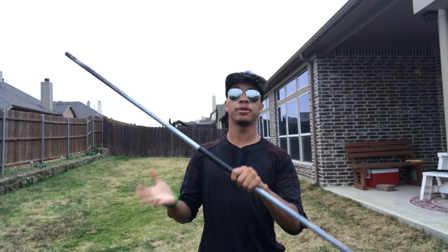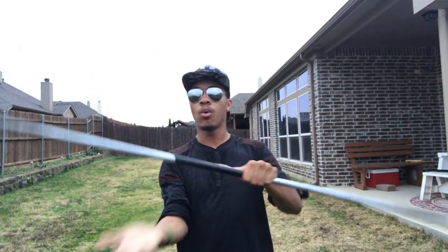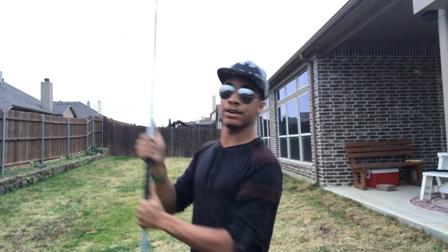Alright, so let's get into it first. You're going to want to know how to hold this for this combination. You're going to hold two thumbs up — one hand facing up, one hand facing down — but two thumbs up when you hold the bo staff straight up just like this, with our right hand on top.